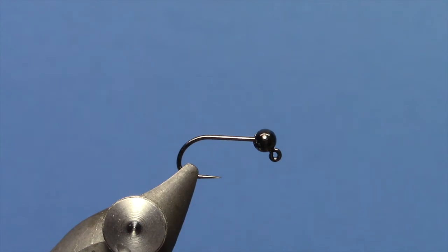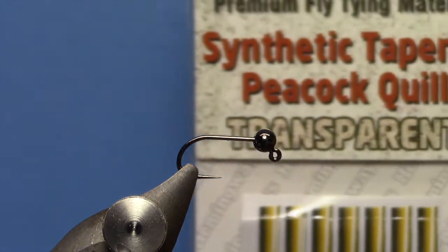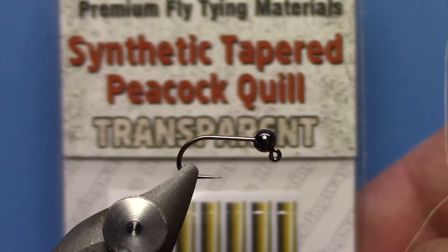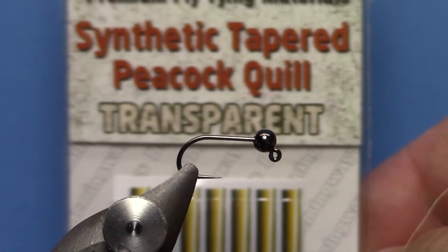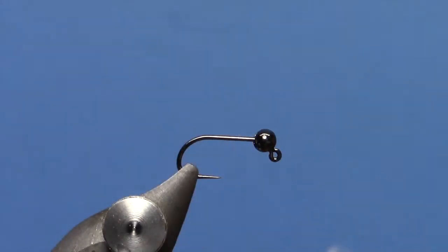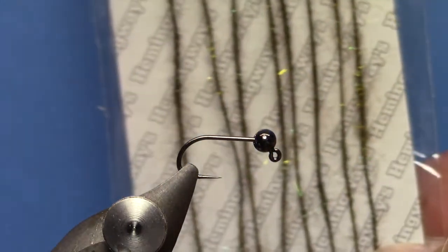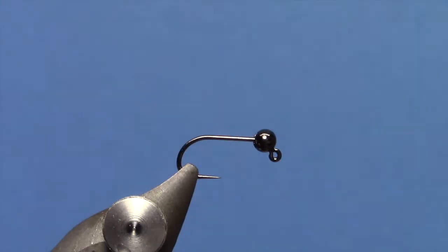Hey, this is Hans from Dakota Angler and Outfitter. In this video we are going to tie a tungsten quill jig using the synthetic tapered peacock quill from Hemingway along with their peacock dubbing brushes. This makes a really cool looking quill jig that is so simple and quick to tie. Let's tie one up here.